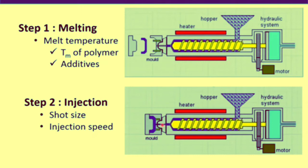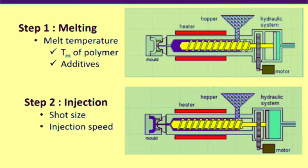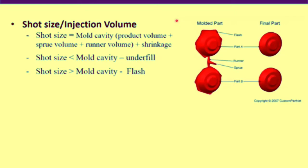The second step is injection. In this step, the screw moves forward and injects polymer inside the mold cavity. Two important questions arise: how much polymer needs to be injected, and how fast. The two key parameters are shot size, also called injection volume, and injection speed. When polymer is injected into the mold, it needs to fill the whole mold cavity — including sprue volume, runner volume, and product volume. As polymer undergoes cooling, shrinkage also occurs, so shrinkage must be included in the shot size calculation.